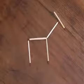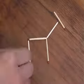Place five matches like this to create a horse looking to the right and challenge your friends to move just one matchstick and make the horse look to the left. To win the bet, move this matchstick and then turn everything around.